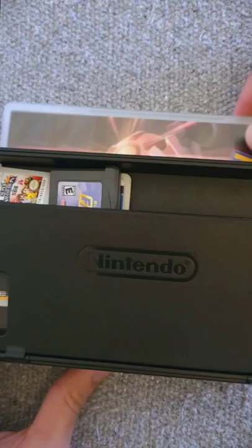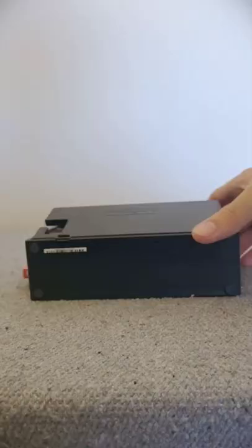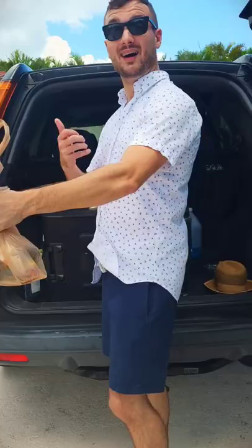You can even put an entire case in the slot that holds the console. And don't forget to pack everything you're bringing in one bag to save more space.